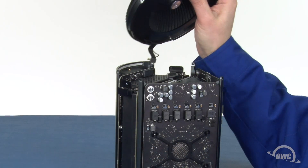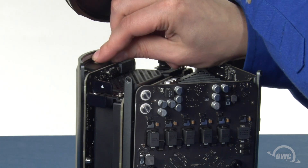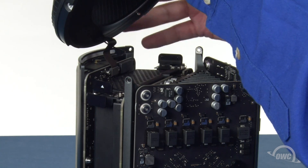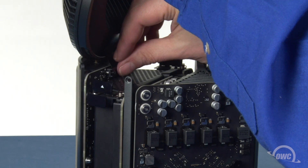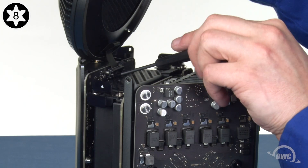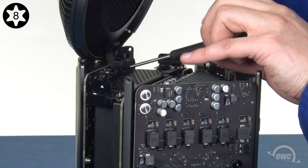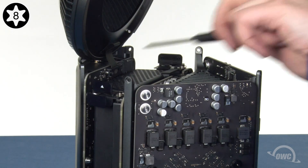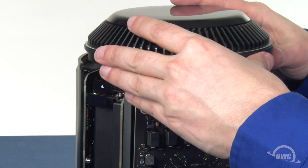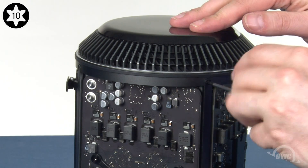Take the fan unit and reattach first the airport antenna connector, then the fan cable by simply aligning the connectors and pressing them together. Then replace the cable retainer and tighten the two screws down. You can now lower the fan assembly back into place and replace the five Torx T10 screws along the top edge. You may need to adjust the power supply panel slightly to fit.